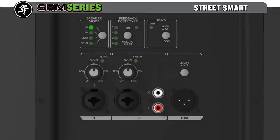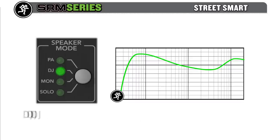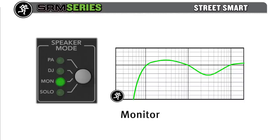PA is a relatively flat, high-output setting with emphasis on vocal presence, while DJ will maximize bass response and high-frequency extension, optimizing full-range music playback. Additionally, a monitor EQ removes unwanted low frequencies